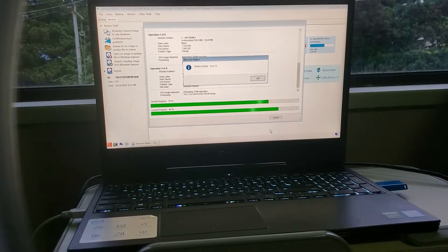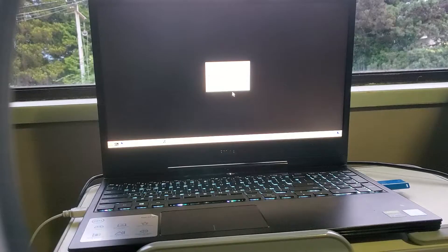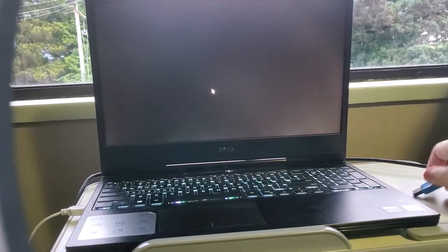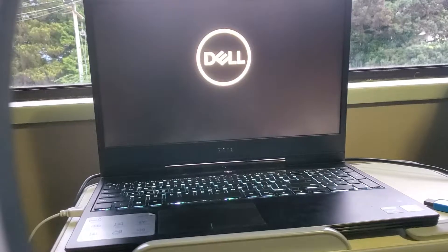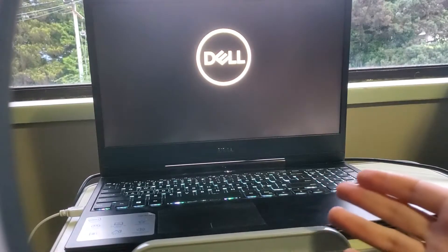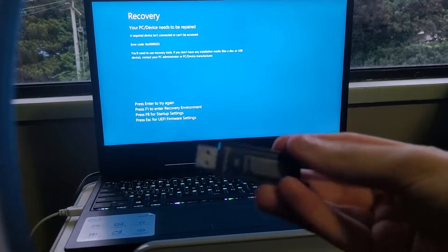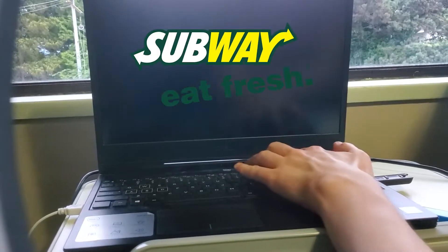We have a problem — 'Device which does not exist was specified.' So we're going to reboot it, take out our flash drive, and see what happens. This 1.5 terabyte has been known to have issues. We're going to try something — by using a secondary flash drive, I'm just going to reinstall Windows and start fresh. Good to do that.